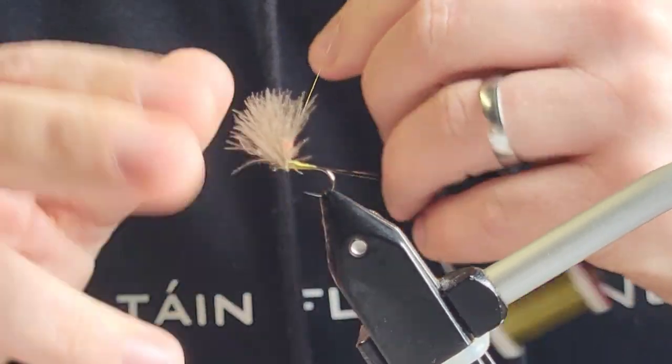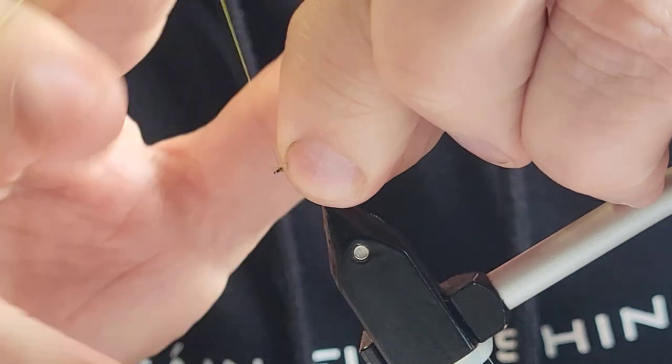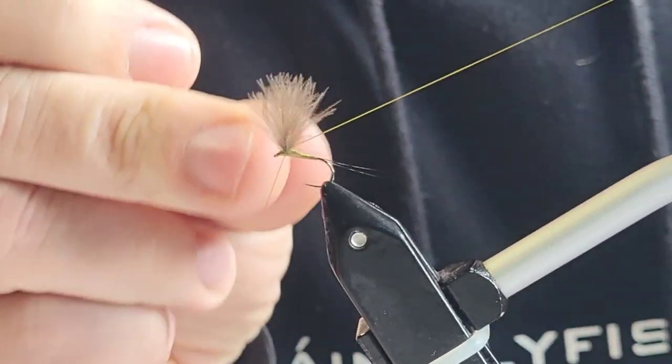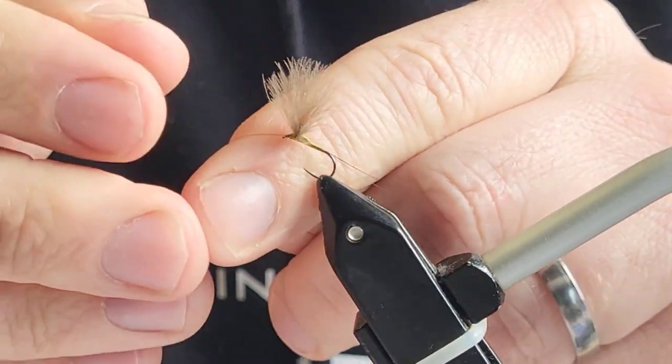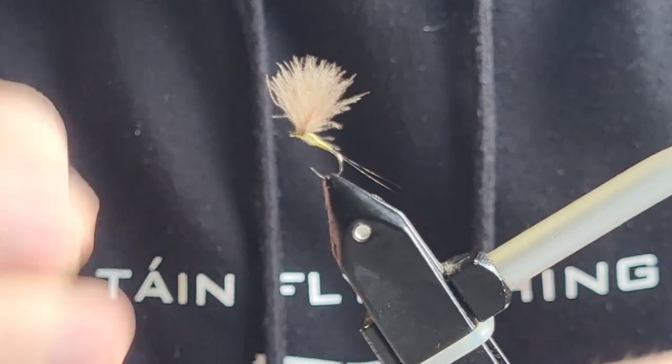All I've got to do now is my whip finish — a couple of turns: one, two, three, four is plenty. Moving in the jaws of the device.